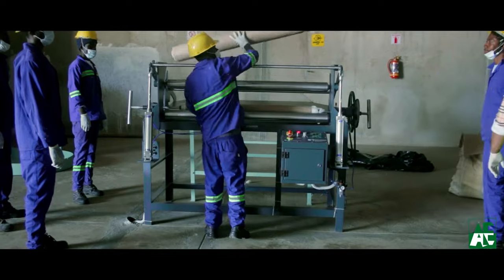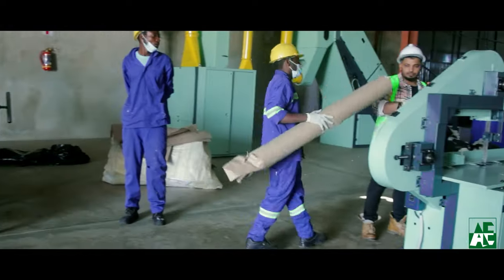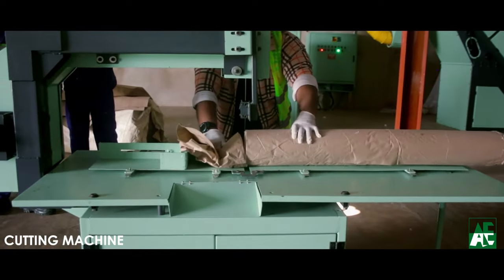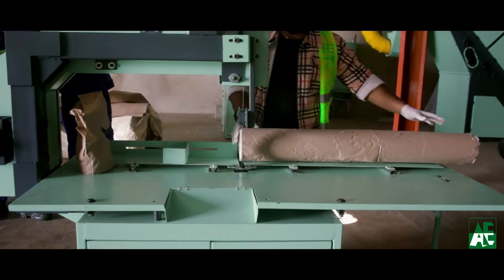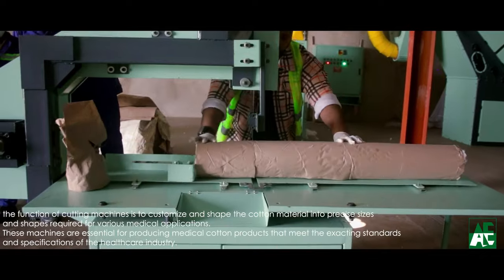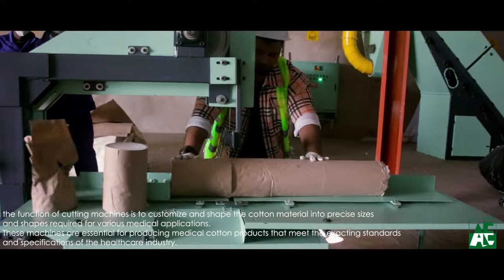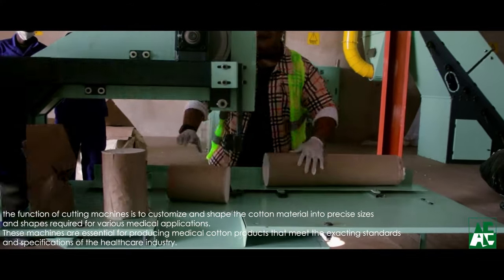Now we have reached the cutting process — the final stage in the process of making absorbent surgical cotton rolls. In this process, the single surgical cotton roll is cut into many pieces according to the size and weight requirement needed by the manufacturer to meet their customer needs.